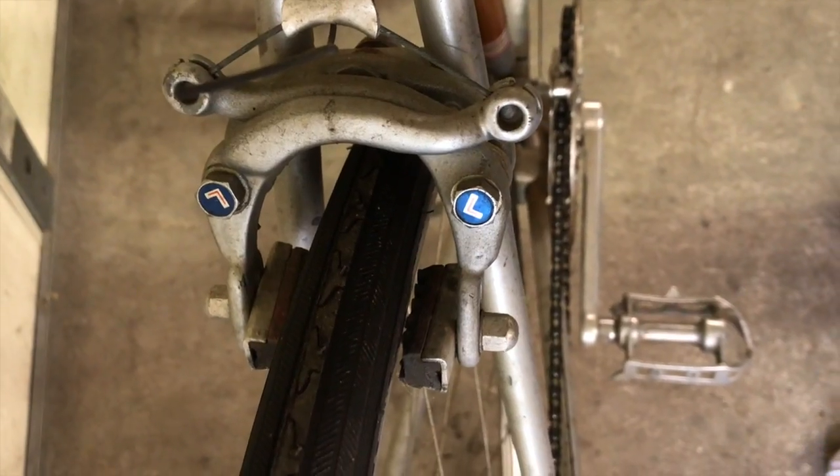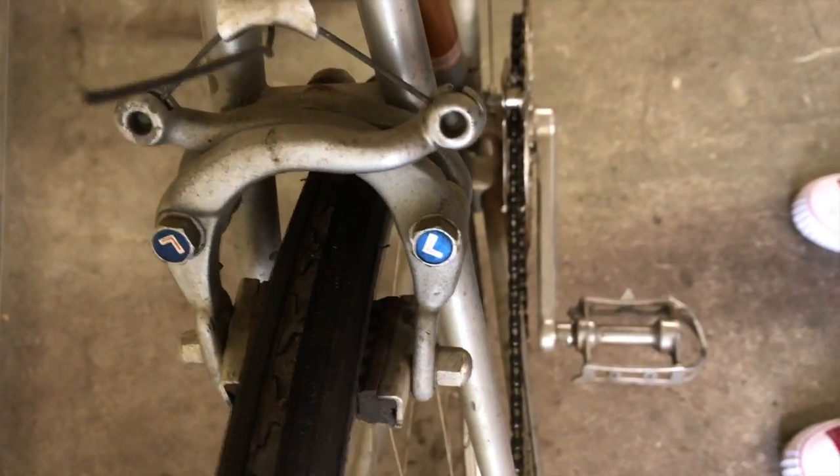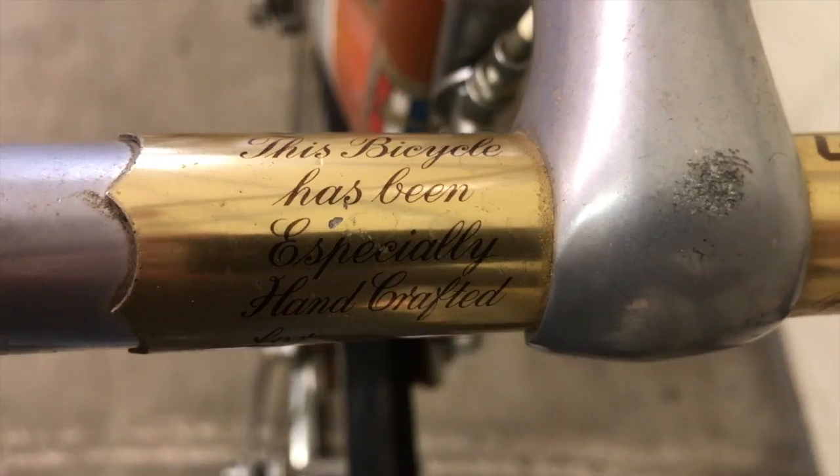Even the brake arms still work. I don't know how well they'll stop, but they at least clamp nicely — especially after 25 years in storage.